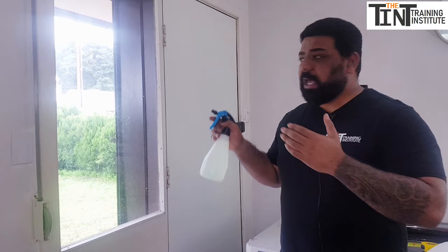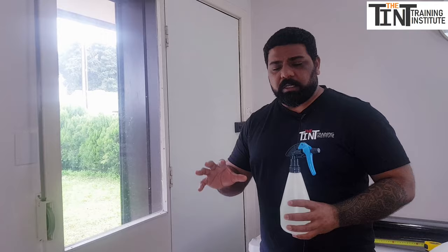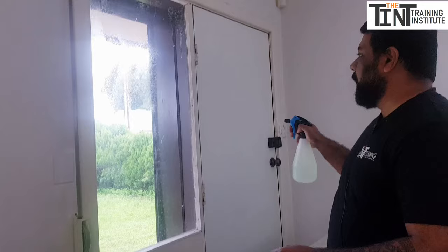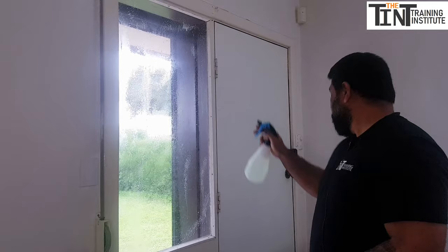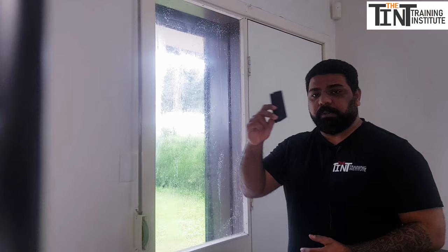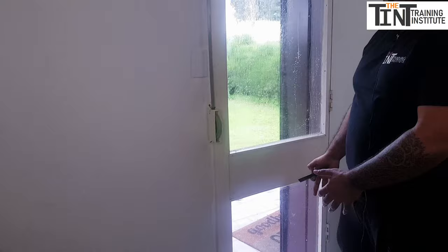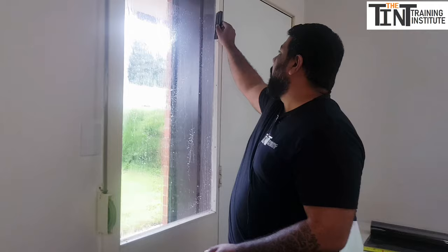To start tinting, we need to make sure the glass is absolutely clean — no dirt, dust, or contamination. To clean it, we're going to use water and baby shampoo as a slip solution. First, spray some water on the glass, then use a black squeegee to push all the water to the side. Make sure you have something on the floor to protect the house or office from getting wet. Clean the entire glass and repeat this a couple of times.